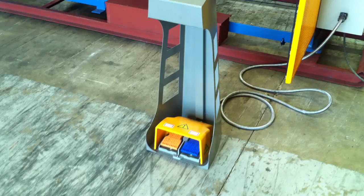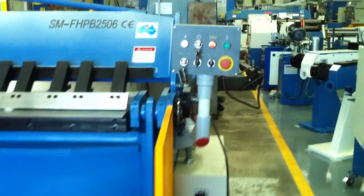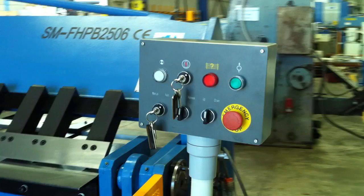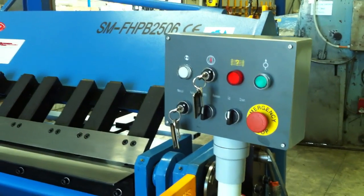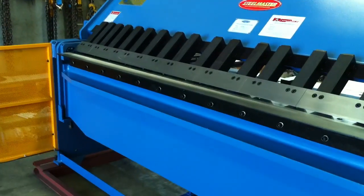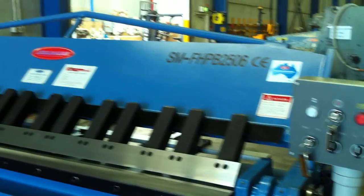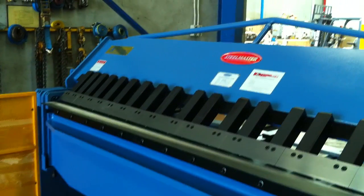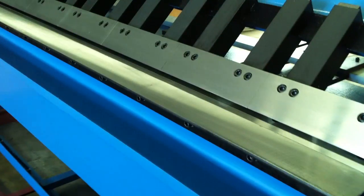The foot pedal operation can be taken across the front length of the machine as it's got the heavy duty braided cabling there, but the operating controls are located here for the clamping and general operation of the machine itself. Being a 6mm capacity, our Australian designed and engineered Pan Brake Folders are of the heaviest robust construction, with hardened ground fingers as you can see on the folding beam.